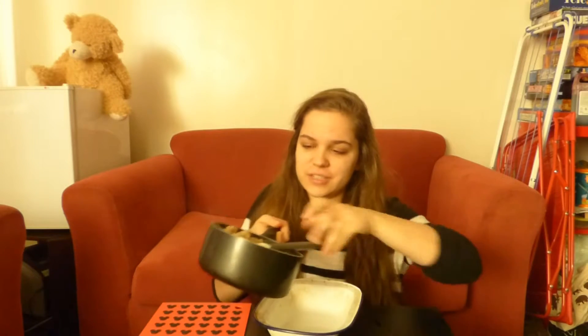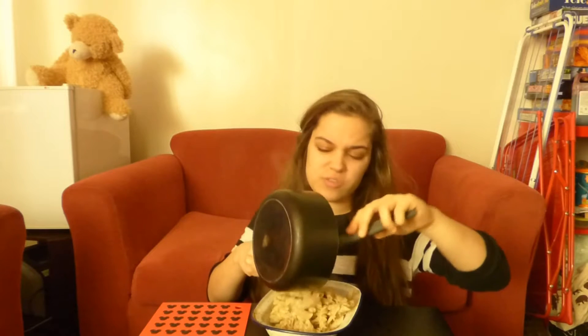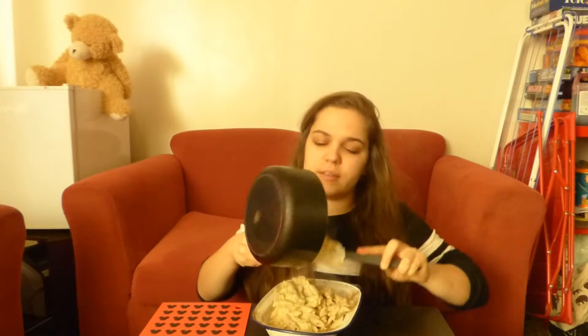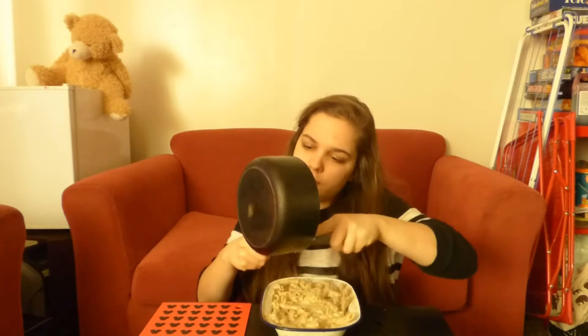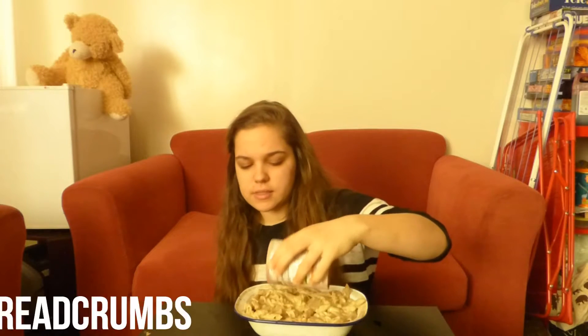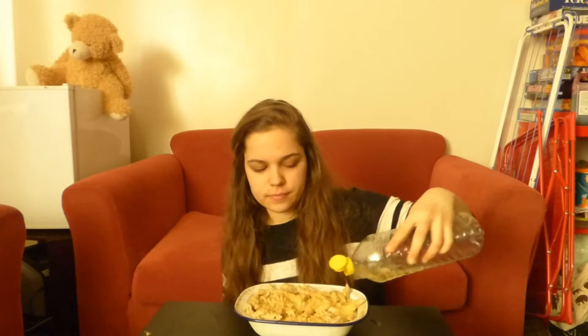I'm just going to put it into this oven-proof dish. This will serve two to three people — I'll probably end up having it for dinner and a couple of lunches, because I ain't sharing. Make sure you get all the sauce out. If you want, you can add some grated vegan cheese on top; I'm going to sprinkle on some breadcrumbs. Just a sprinkle on top, and then a little bit of vegetable oil to make it nice and crispy on top — just a very tiny amount.